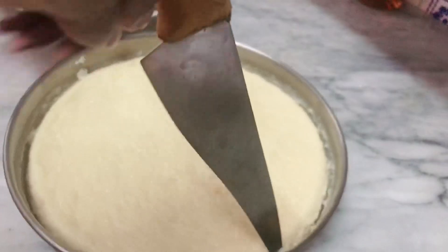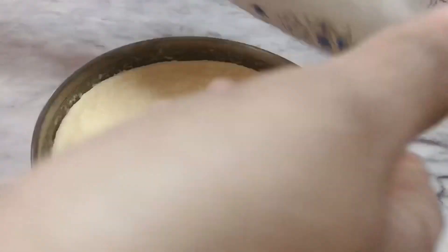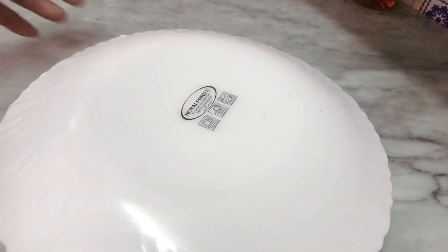I will cut the pudding at room temperature. I will cut it into a pan.